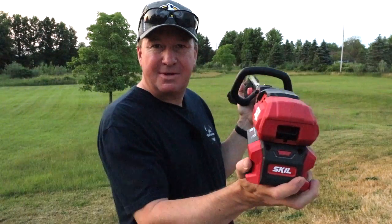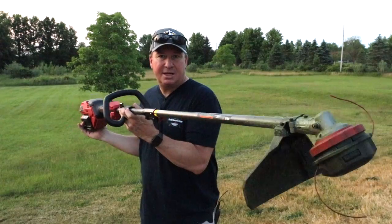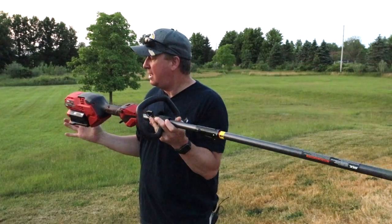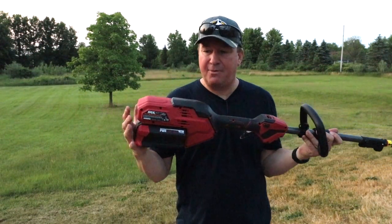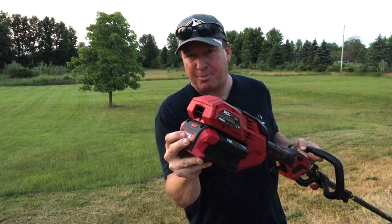If you want to find out more about this, I have a link down below where you can check it out and get the current price. You can also see the accessory for it there. If you like this video and want to see some other Skill products, I have a short playlist right over here. If you haven't subscribed to my channel yet, I have another Skill product coming up soon, so go ahead and subscribe. Thanks for watching, friends — have a great day.